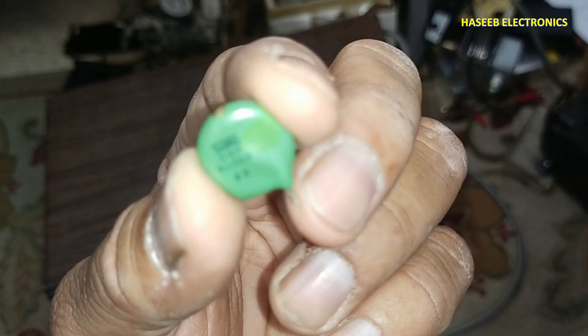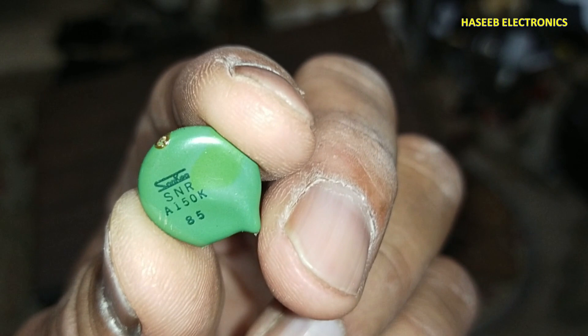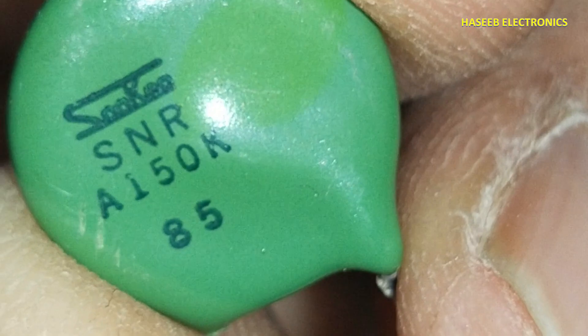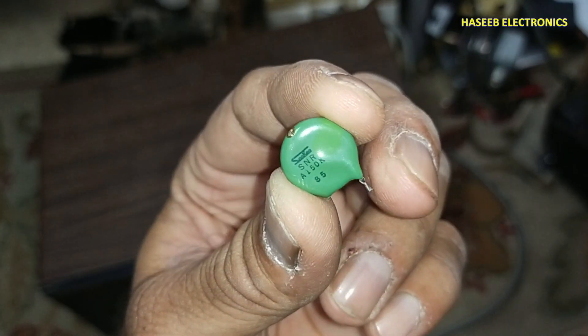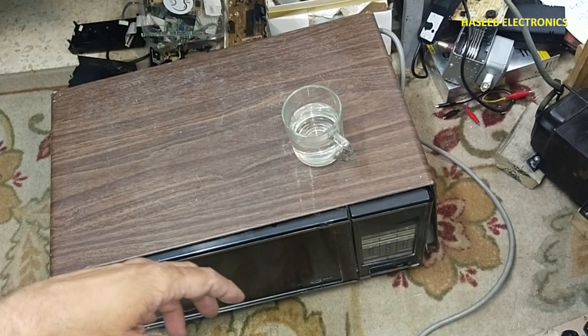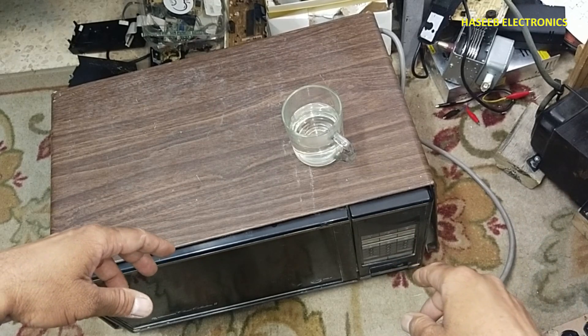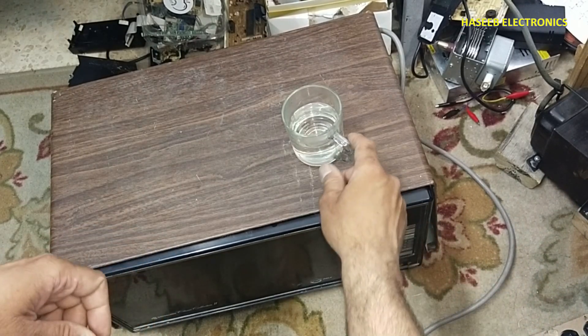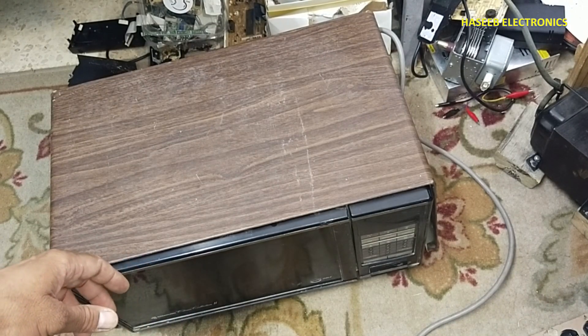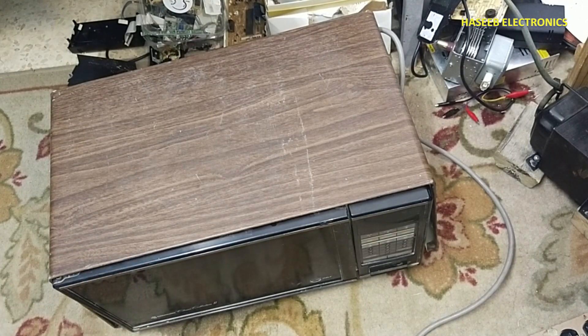So that means this MOV varistor was the damaged component. I will replace this resistor — SNR A150K — in the same disc size and the same voltage value. Our microwave oven is now recovered. If you enjoyed this video, hit the like button. If you have any questions, please write in the comments. Thank you for watching. Assalamu alaikum wa rahmatullahi wa barakatuh.